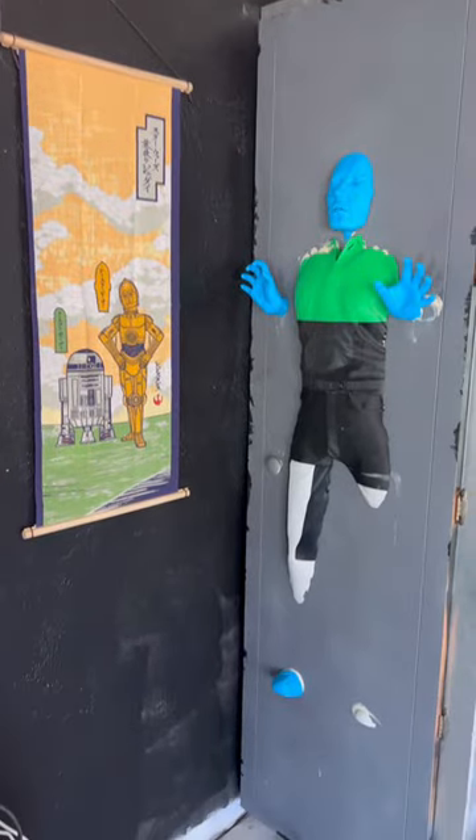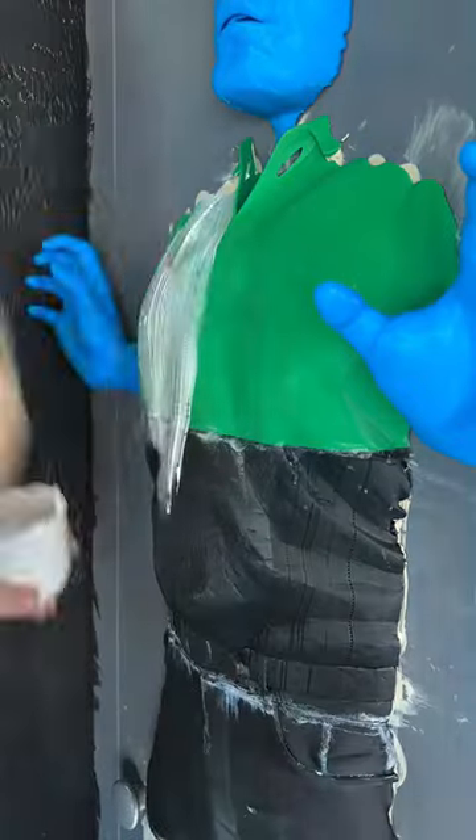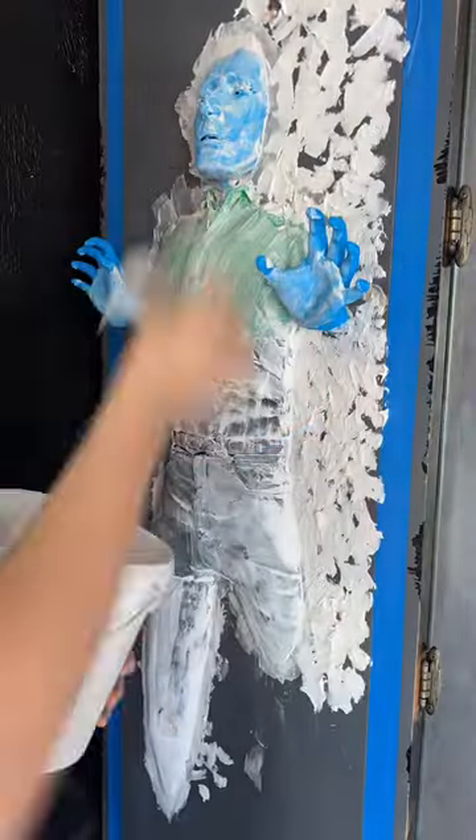Long story short, I got sick of fighting with gravity and ended up cleaning everything off and switching it out for CA glue. No more sagging, and it fused immediately. Now I can move on to covering him in modeling paste and creating the textured background using it.